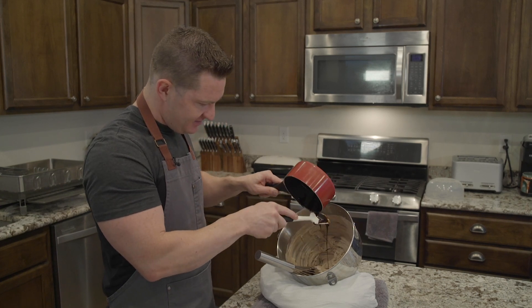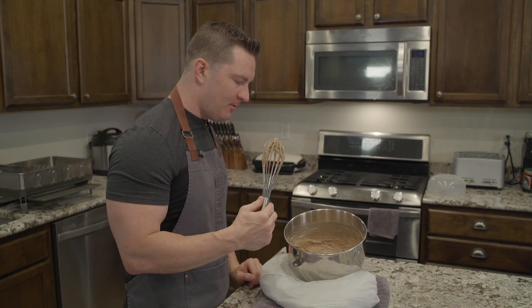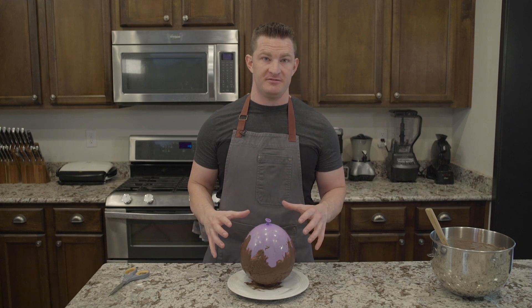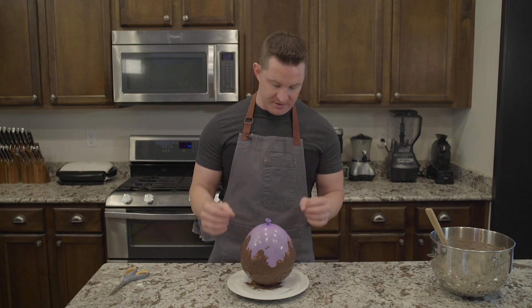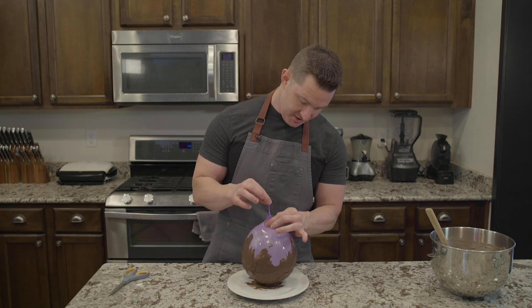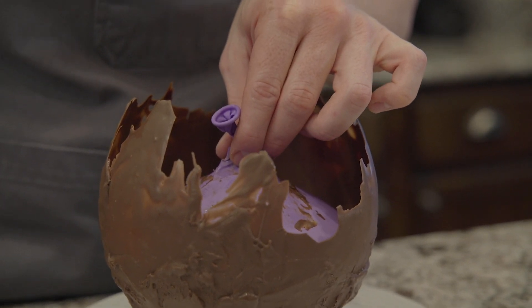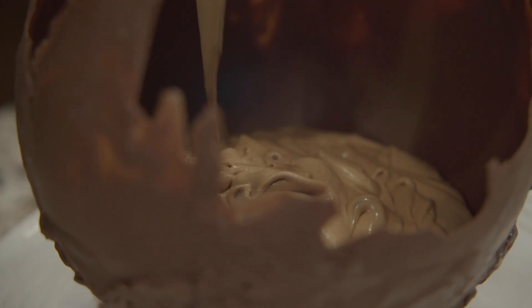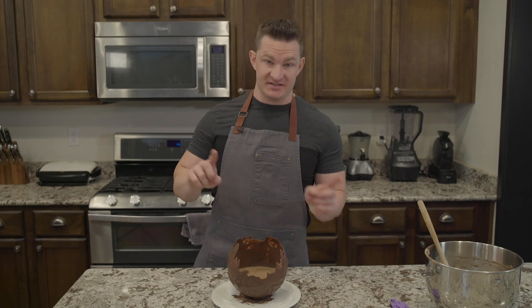The first couple of times I did this I did not let the chocolate cool down enough, and the cream basically went to a cottage cheese-like texture — nasty. Now it's ready to be deflated. You can see it's a lot thinner on the top half because we didn't get a second coat there, so there's a chance some of this will be lost when we deflate the balloon. We don't want to pop it — we're going to pull this up, pinch, and just take scissors and snip. You could just eat this now, but I'm going to give it a couple of jiggles to flatten it out. This is best if you let it set up for two or more hours, so we're going to put it in the fridge.